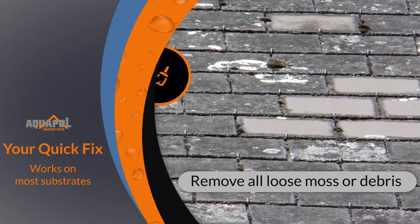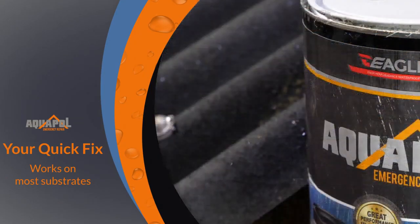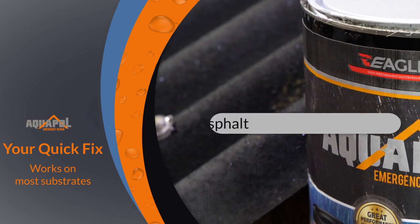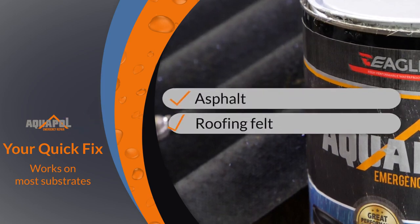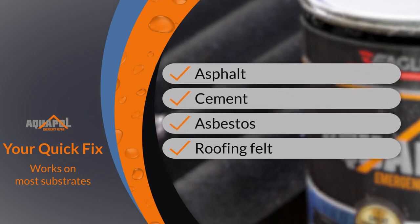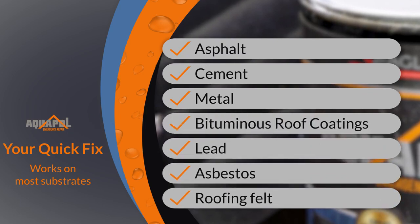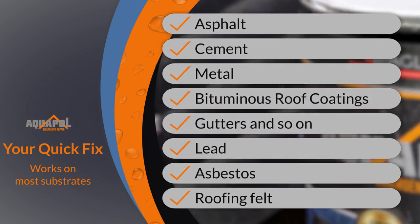It is important to ensure any loose moss or debris is removed from the substrate first. Then Aquapol can be applied directly to most substrates including asphalt, roofing felt, cement, asbestos, metal, lead, bituminous roof coatings, gutters, etc.